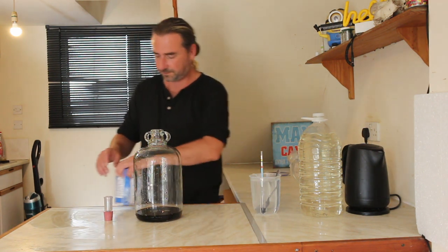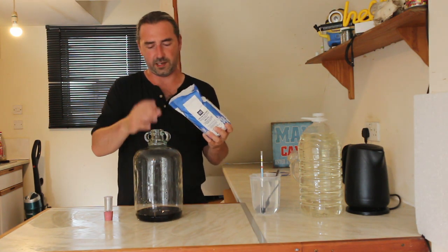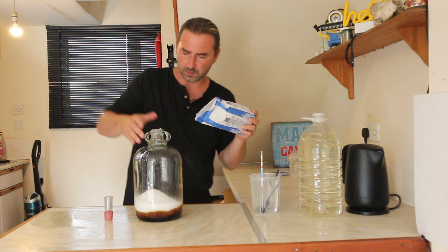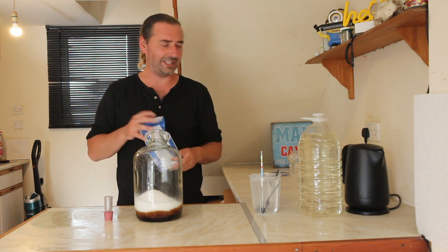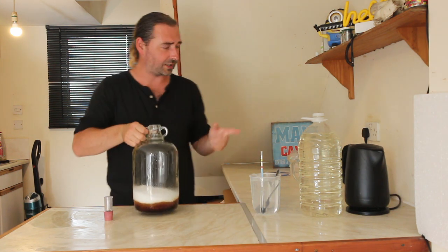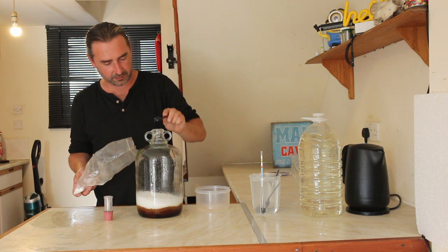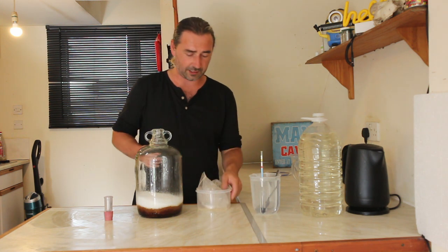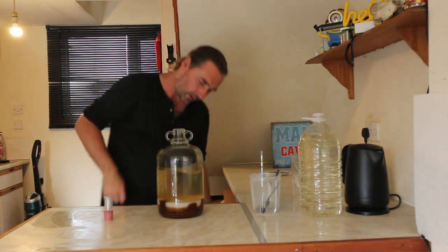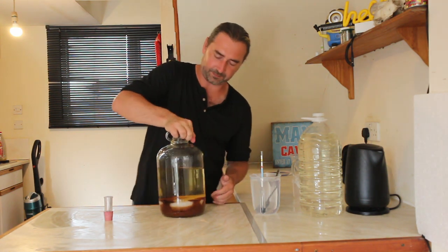In goes our kilo of sugar and the finger funnel. Sugar just gets literally everywhere. We've got our basic setup and I'm just gonna add a teaspoon of yeast nutrient. I'm actually gonna open the bag this time. In that goes. Now I just need to fill it halfway to get the sugar to dissolve. You can fill it all the way, but more room makes it quicker, and quick is how we like it.